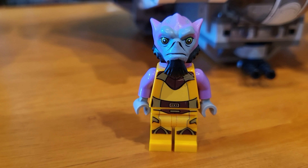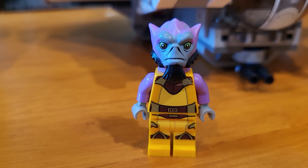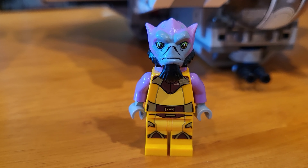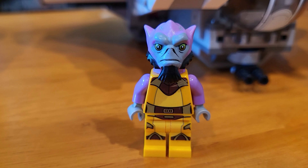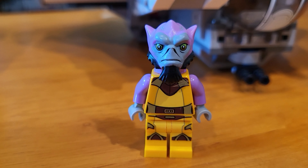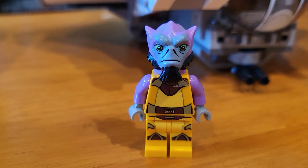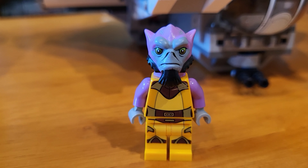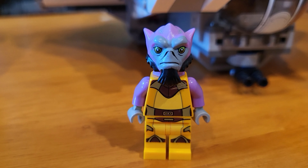Next we have Zeb Orrelios — Garazeb Orrelios from Rebels — and he is actually based, if you didn't know, on the concept version of a Wookiee from McQuarrie Concepts. They kind of restylized him to make a new species for Star Wars. I remember getting him and thinking he looked so un-Star Wars-like, and now I could not think of him as anything other than a Star Wars character. This Zeb goes for quite a bit of money because they've never redone him. I really like his purple body and yellow jumpsuit. It's very cartoony and he has a custom molded head.